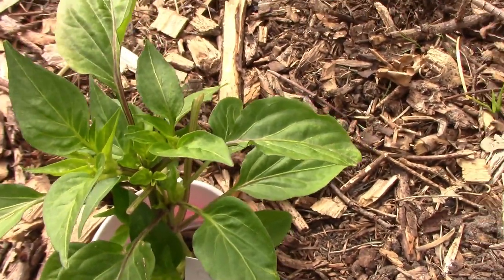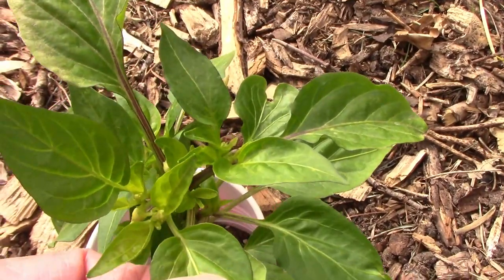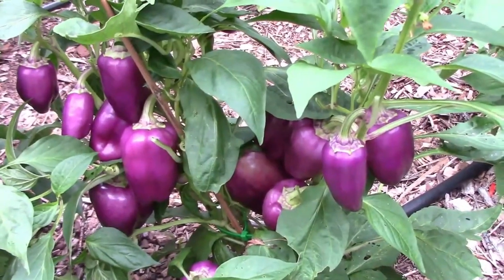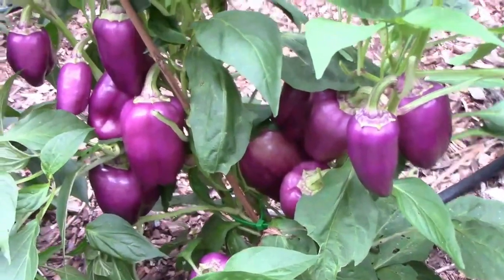Oda is a pepper that we've grown for several years, and it's a dependable little sweet pepper that grows on short plants and is very productive. It's a fun pepper to look at, and it's a fun pepper to eat.